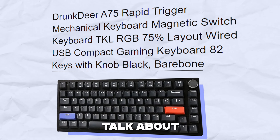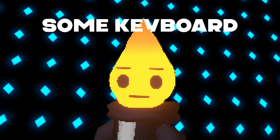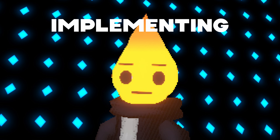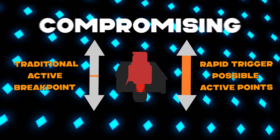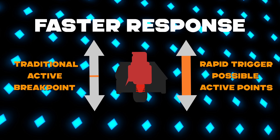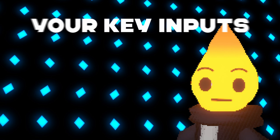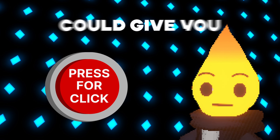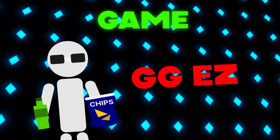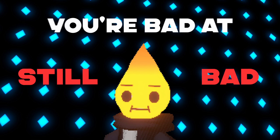The first keyboard I want to talk about is the Drunk Deer A75 Rapid Trigger Mechanical Keyboard. Rapid trigger technology is a relatively new feature some keyboard manufacturers have started implementing. It allows for mid-motion repeats without compromising actuation points, which enables faster response times than conventional keyboards. Basically, it more accurately measures your key inputs by accounting for how far you've pressed the button. This technology could give you an advantage in a competitive game, but keep in mind a keyboard on its own isn't going to make you good at a game you're bad at.